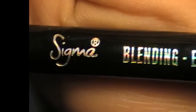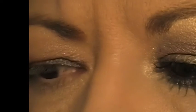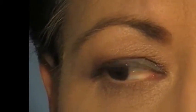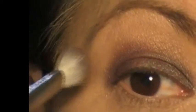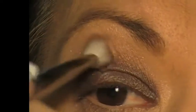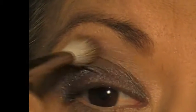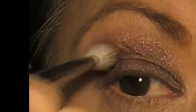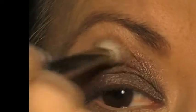I am sort of blending as I go with this colour to darken that outer corner and give it a bit of depth. Then with the Sigma blending brush E25, just going in with the tip of the brush into Notre Dame — just on the very edge of the brush — blending from the outside just above my crease to blend all those colours in together. It is a beautiful shimmery shade.